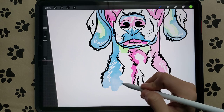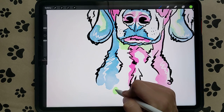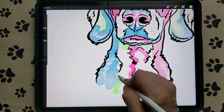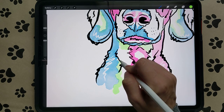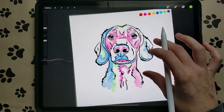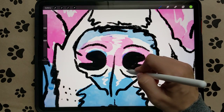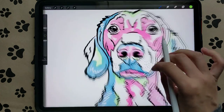Then we're going to add some green down to this area over here. Make sure you're making unique little splotches — keep going in circles, don't pull your brush, keep your brush down. Now let's put a little bit of green in his nose as well.